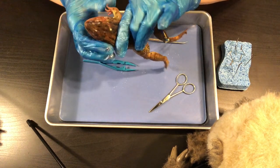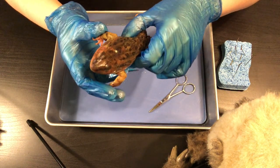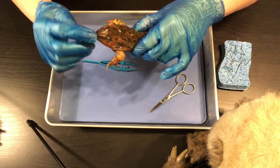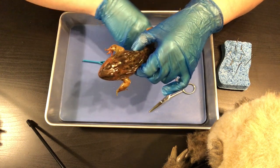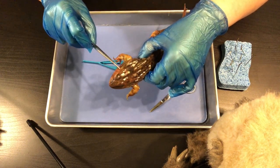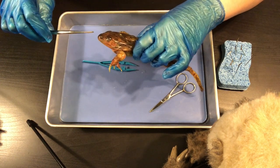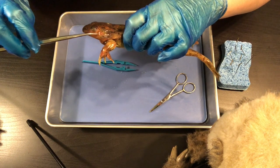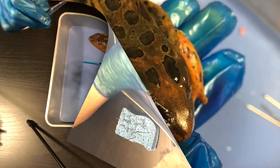Some other things to point out on the outside of the head: you can see the nostrils here — the nares — and then you can see their eyes as well. Right here, using my probe, you can see what's called the tympanic membrane, which is basically the frog's ears. Vibrations hit the tympanic membrane so that they can hear things.